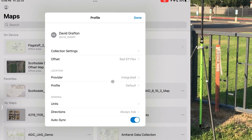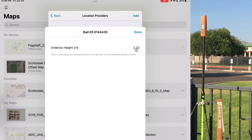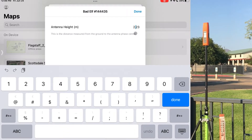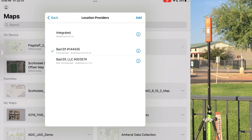Though the Bad Elf Flex app certainly allows you to collect points with the accuracy and metadata you need, if you need to visualize GIS data in real time and complement location data with detailed attribute fields, we highly recommend using a third-party app like Esri Field Maps, Appoint from Prostar, or one of the other highly powerful field data collection apps of your choice.